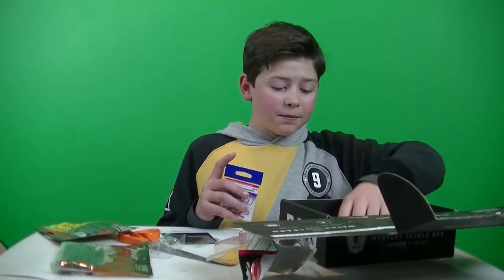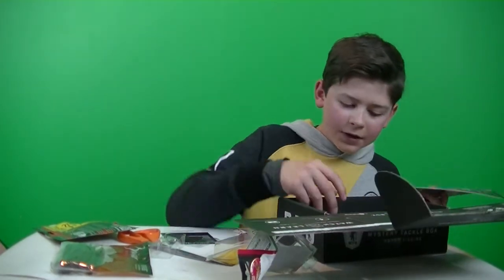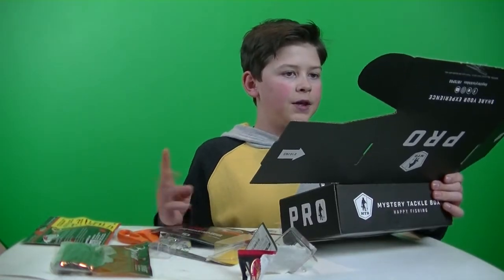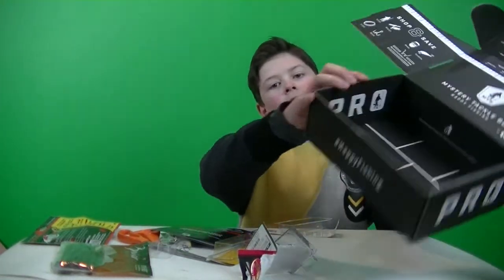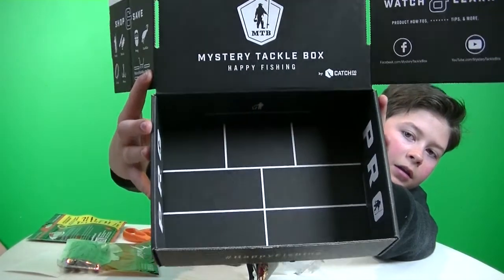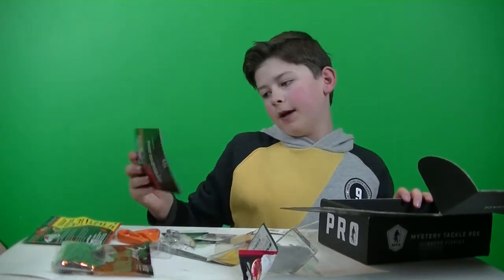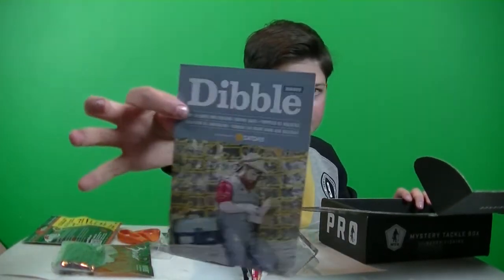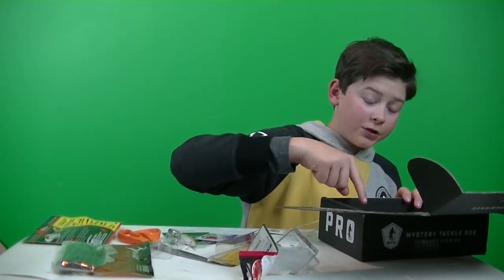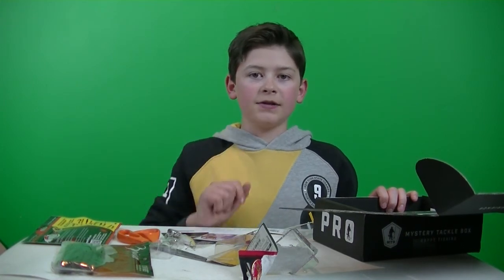Probably gonna go out to the pond and try these out. Inside the box itself has a brick pattern, which is pretty cool. And of course there's the double digest telling you more about your baits and how to become a better fisherman. Don't forget to leave a like and subscribe, and I'll see you guys later — bye!